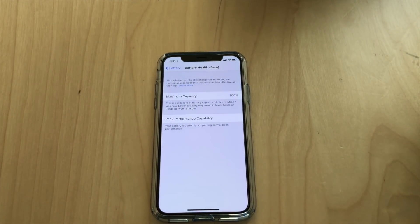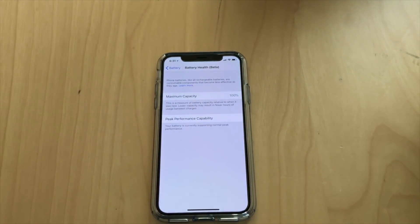In the Beta section — and it's still in beta — you click on that and it's going to tell you the maximum capacity of your battery and your peak performance capability. Now I have an iPhone 6S and an SC laying around, and on those devices they're all still showing a maximum capacity of 100%.